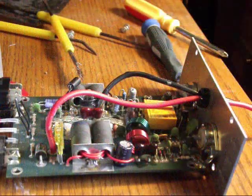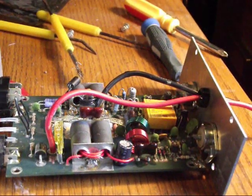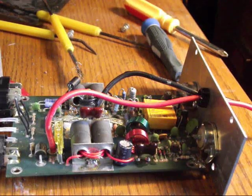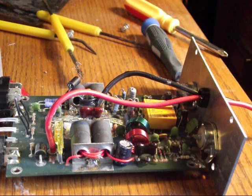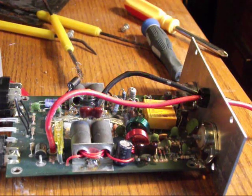We have the two relays in. I have to say that it's not the best job in the world, but they're certainly in there and they're making contact. I wish I was a bit better at soldering and more capable of removing the solder. I'll put this together and give it a test.